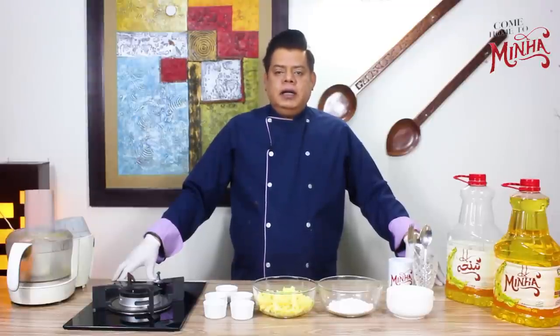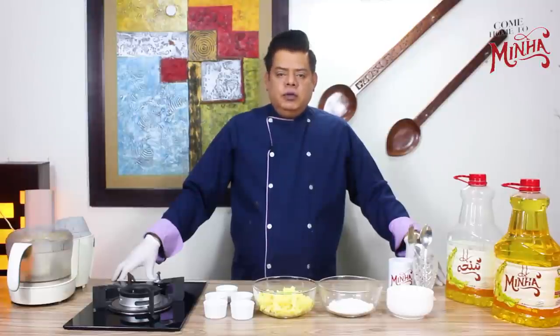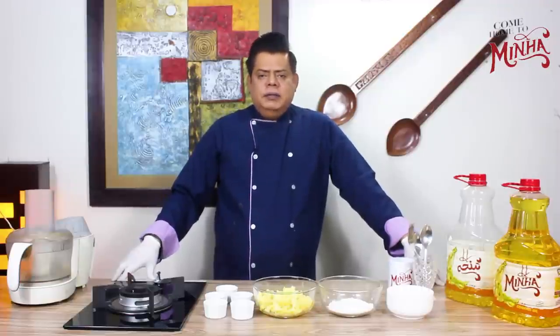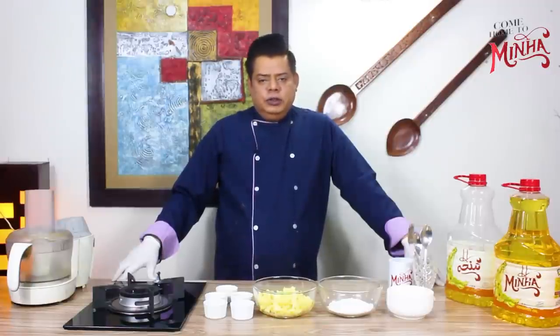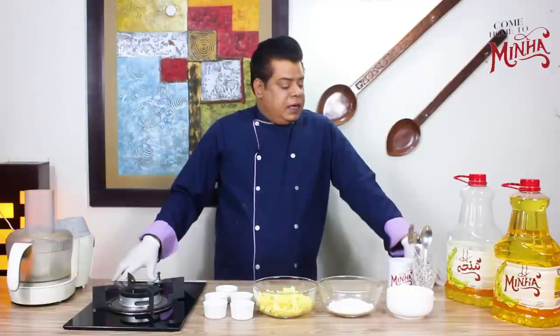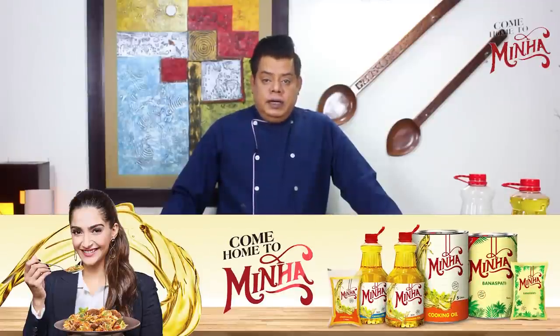So today we will be working with a lot of cooking oil. Before you start cooking, we will use Minna oil, which is a healthy oil.